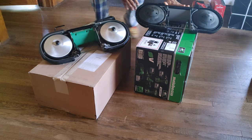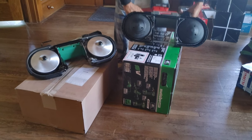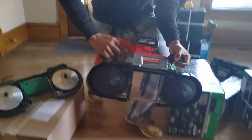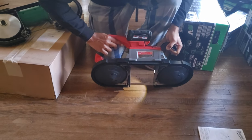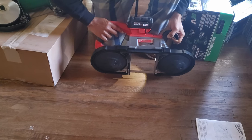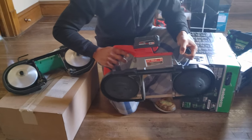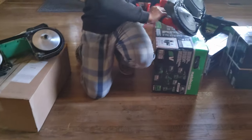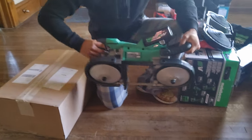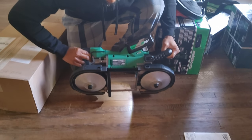Two other things I want to talk about are the brakes and the lighting. The light on the Milwaukee covers about 75% of the work area, while the light on the Metabo HPT covers about 90% of the work area.